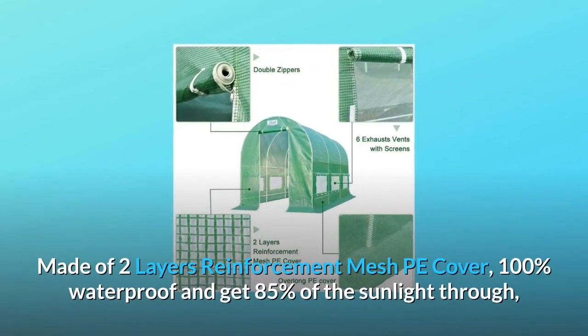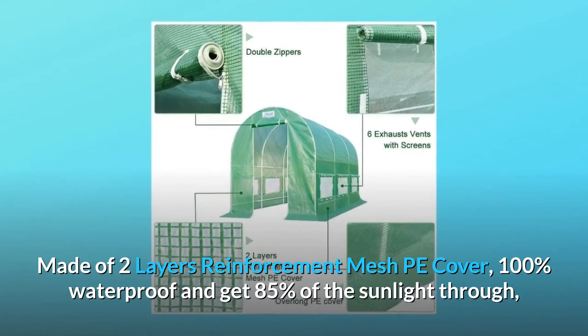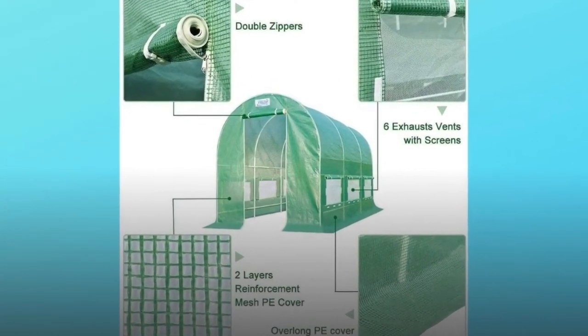Number seven, velcro and plastic buckle: the greenhouse is fully closed with velcro and plastic buckle. Made of two-layer reinforcement mesh PE cover, it is 100% waterproof and allows 85% of sunlight through while preventing ultraviolet rays so it won't make plants burn.